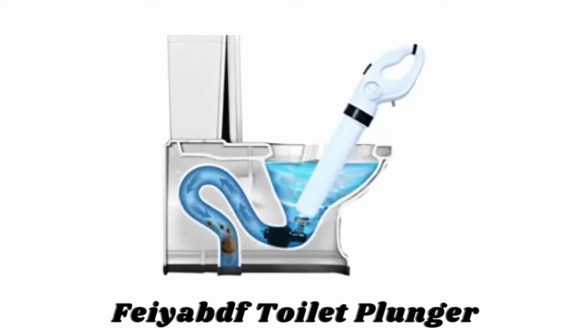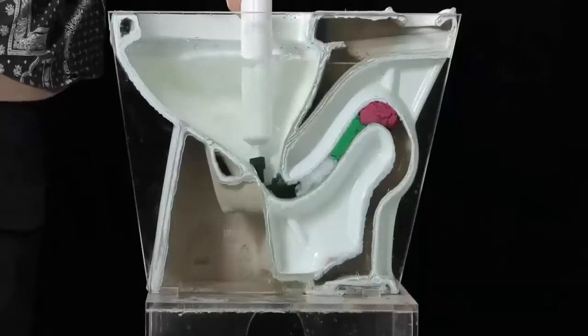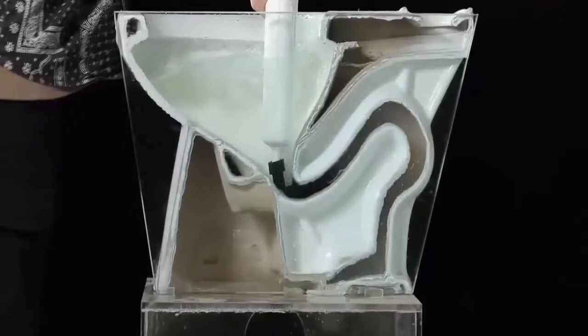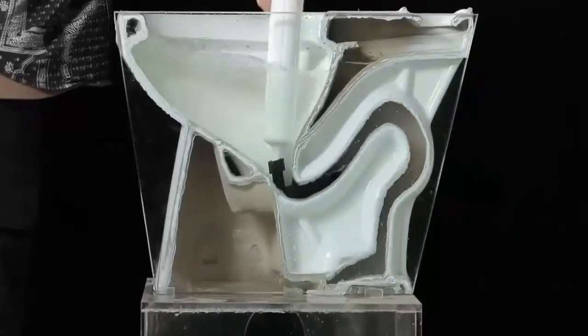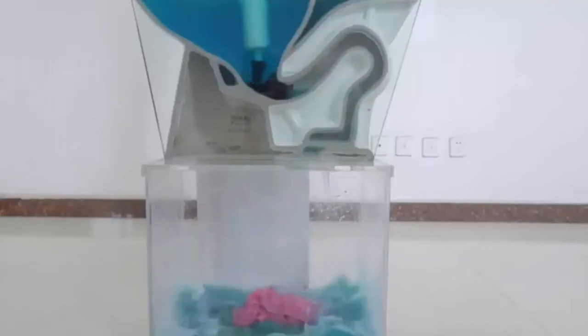Number one: Flaiide toilet plunger. The Flaiide toilet plunger uses the power of high pressure compressed air to blast away the toughest clogs quickly and easily. It is filled with gas by safe charging and is more effective than traditional plungers.